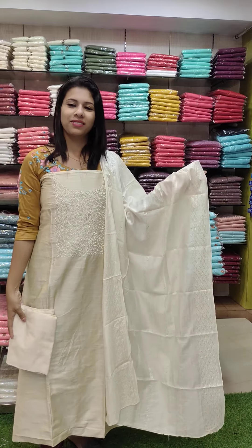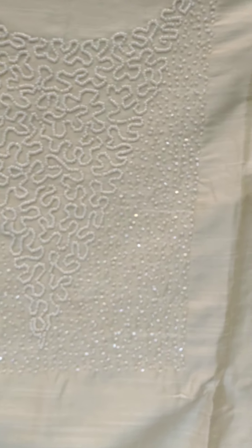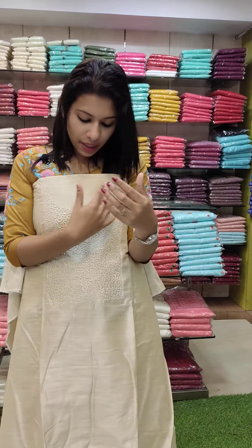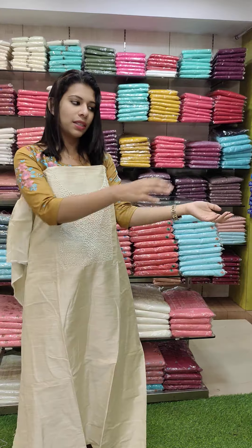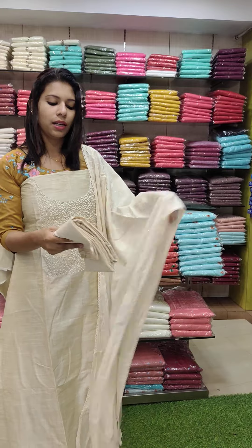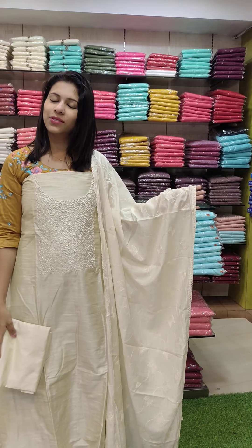The next one features two patterns — sugar beads and cut beads. The next one is a mixed pattern on the same fabric. The full work is beautiful. The bottom is PV cotton. Price: 1440 with free shipping.